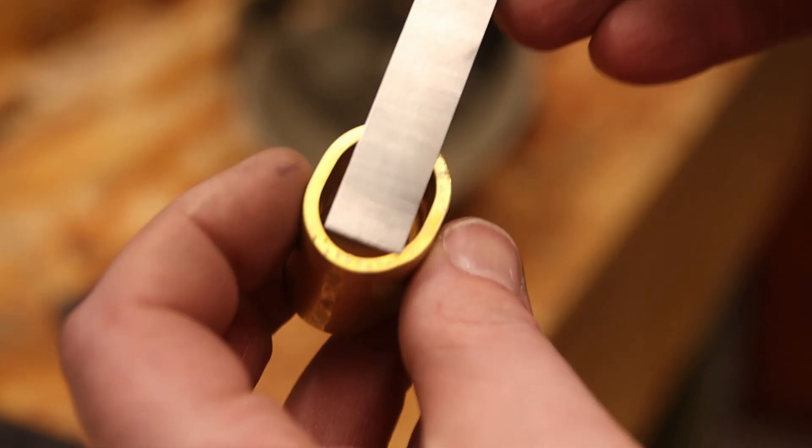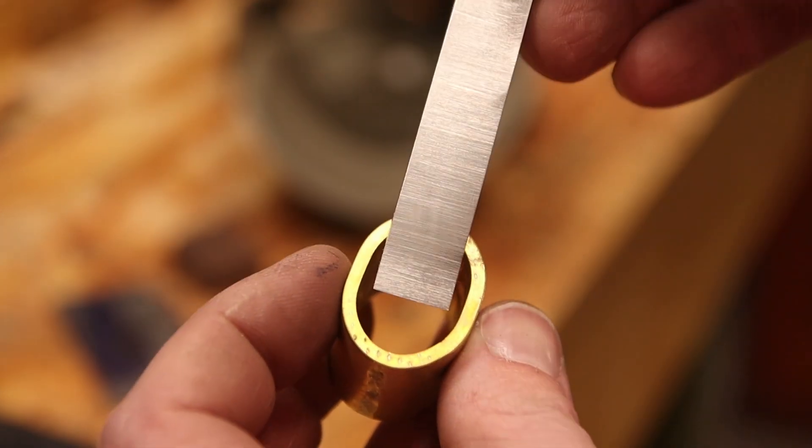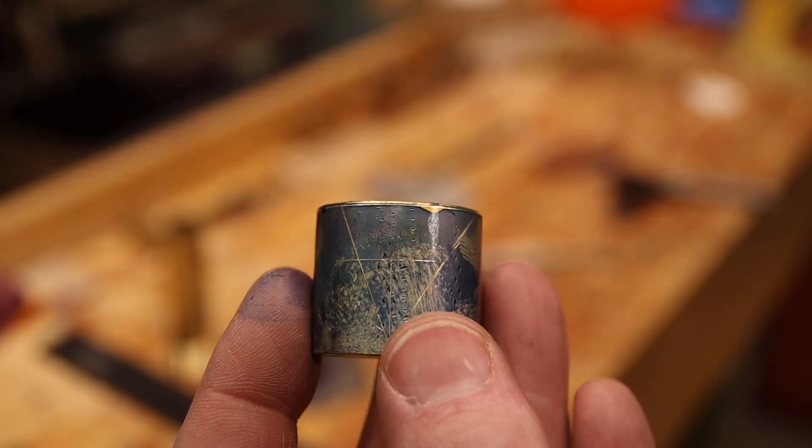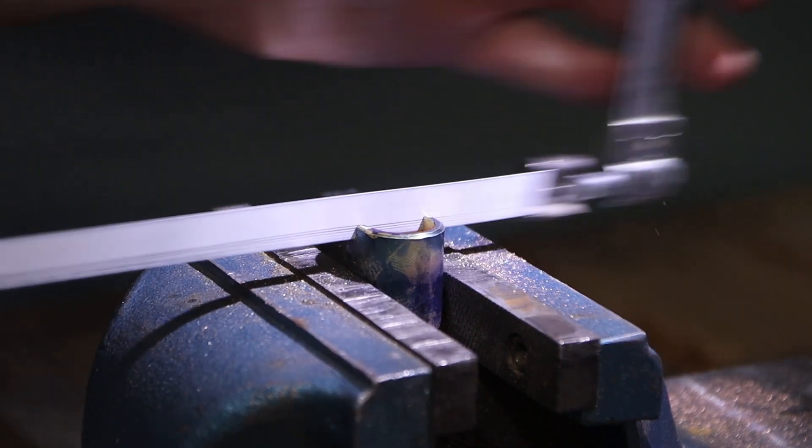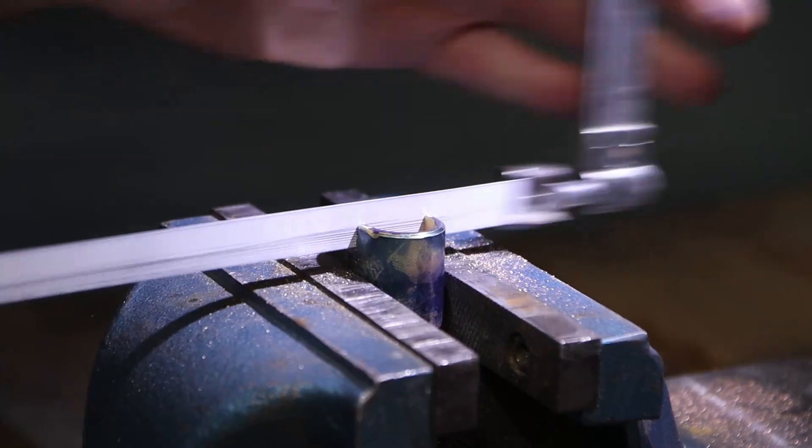I want to put a half-inch wide blade in there and this looks like it's going to be just the right size. Now it's time to start shaping the body.